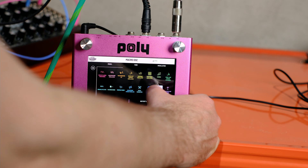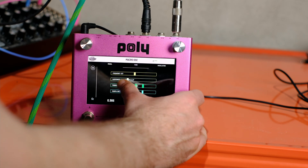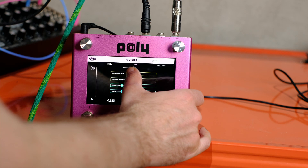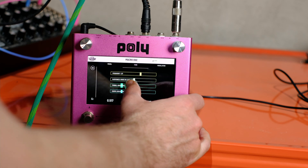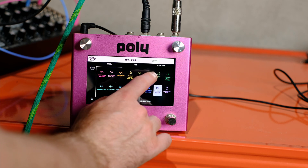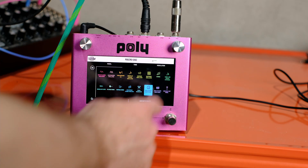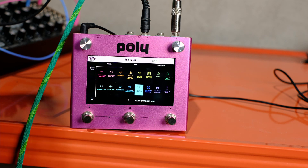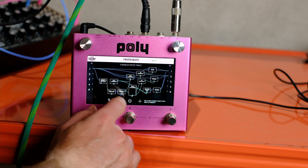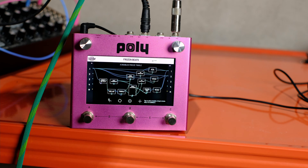We can obviously tune these as we want. If we want hats instead - that's pretty weird. They're also being pitched by the same note sequencer. So that's just some of the stuff you can do with freezing and detecting notes.